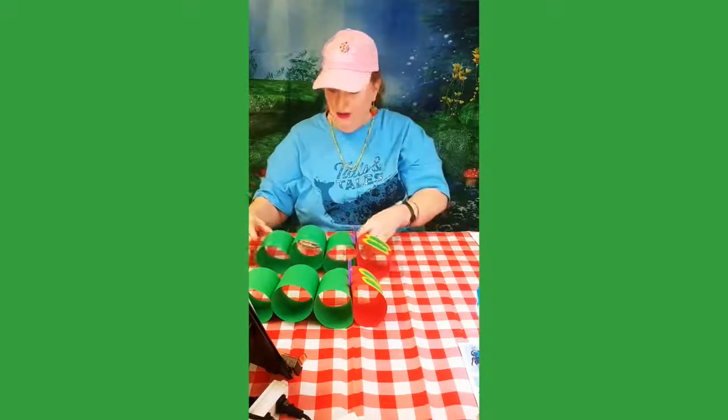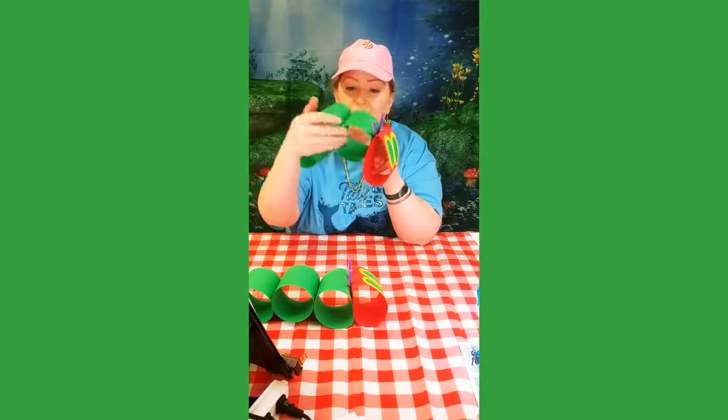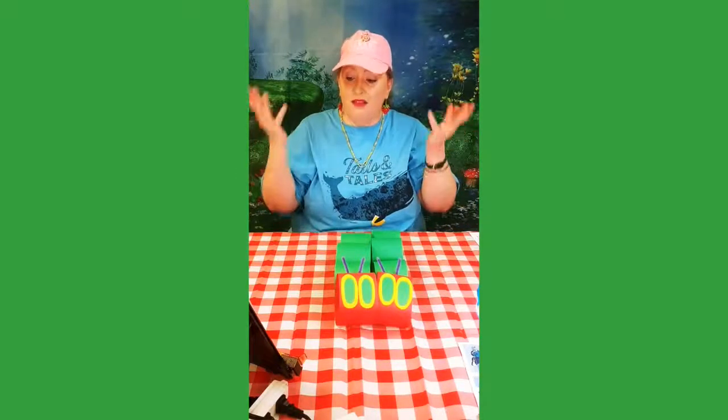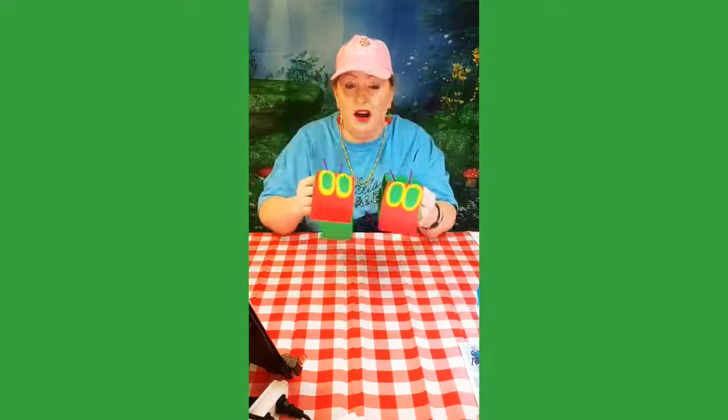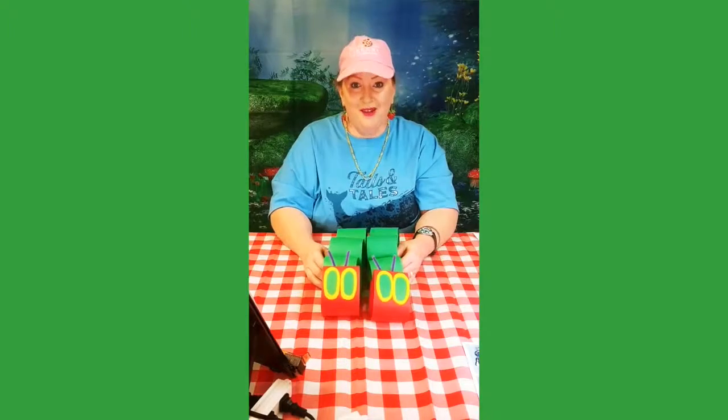And now you have your very own Very Hungry Caterpillar! You can go around the house and see what kind of food you can stuff into him, because you know he's very hungry. You can even make paper food and put it inside all of his hungry spaces so he can eat. And then maybe they could have a caterpillar race — who knows? I would like you to make your craft, and don't forget to like, comment, subscribe, and share, and post photos of the caterpillar that you made on our Facebook page so we can see what cool stuff you can do at home. Thank you so much and have a great day. Bye!